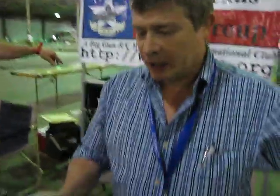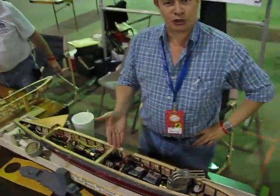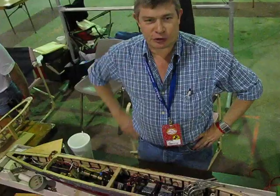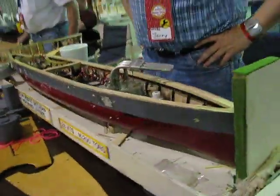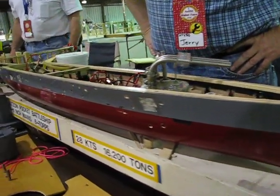Hello, my name is Jerry Etheridge and I'm a member of the North Texas Battle Group. We battle 1/44 scale warships. These are ships that were built prior to 1945, either World War I or World War II.